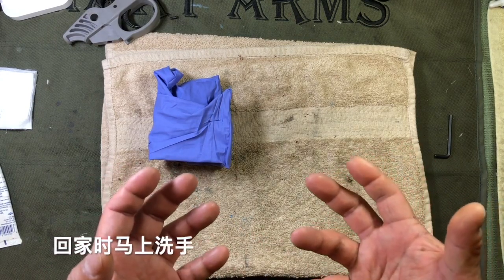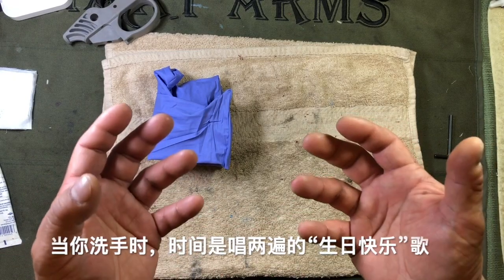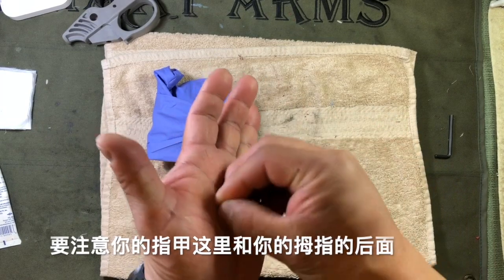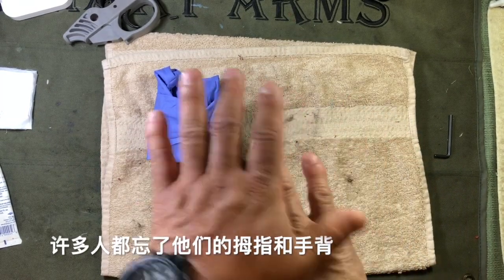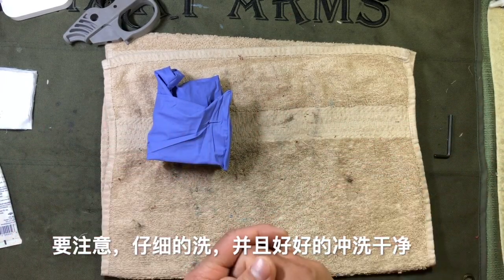After you're done with these, go ahead and dispose of them and wash your hands as soon as you get home. Soap and water for 20 seconds — sing the Happy Birthday song twice while you're lathering. Make sure you're actually getting your fingernails, the backs of your thumbs — a lot of people forget the backs of their thumbs and the backs of their hands. Get all of that, and make sure you give it a good rinse.